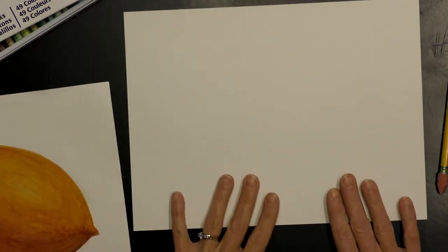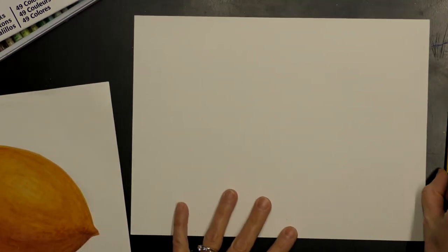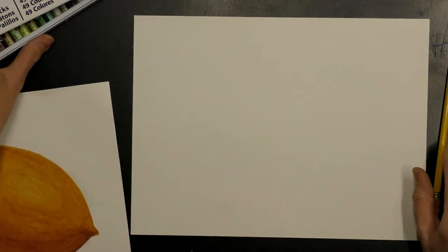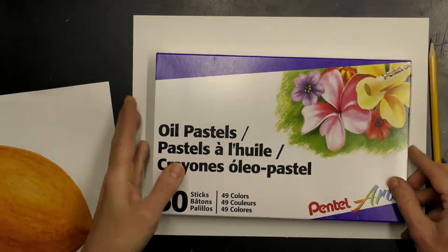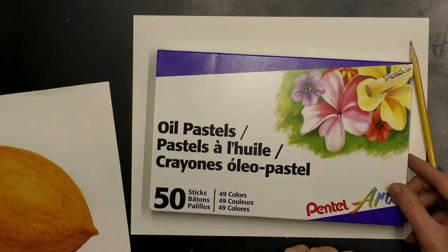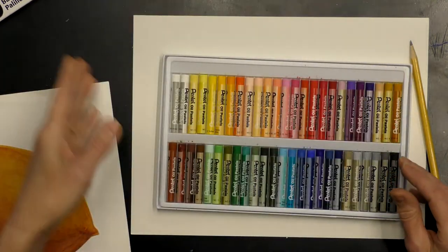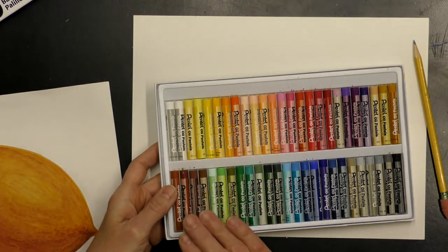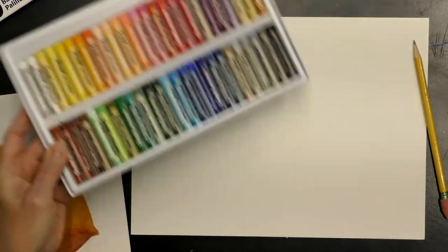Let's go over our supplies. You'll need a piece of drawing paper, a pencil and an eraser, and some oil pastels. I'm using the Pentel Arts 50 pack. If you want to get some similar to this that would be great so we could use the same colors — if not, you can improvise or use the ones available to you.